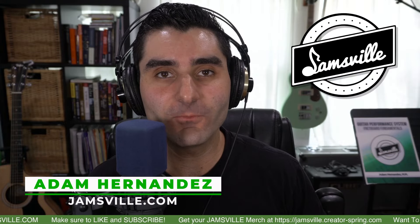Hey everybody, Adam from Jamsville here. This video is going to be really fast but super valuable — it's going to be 10 awesome ii-V-I jazz guitar licks that are mainly using the altered scale on the 5 chord, so that you can learn them and have some awesome stuff to play immediately in your soloing.